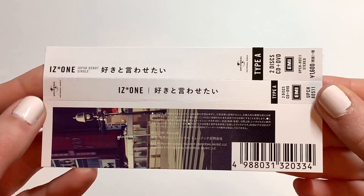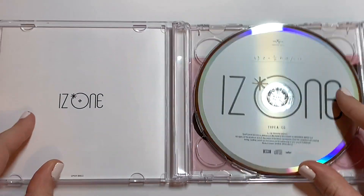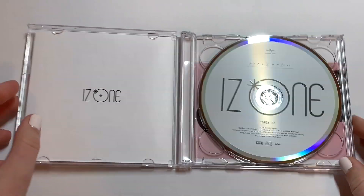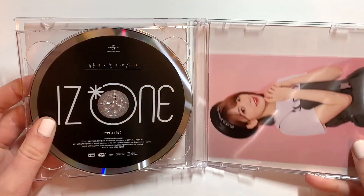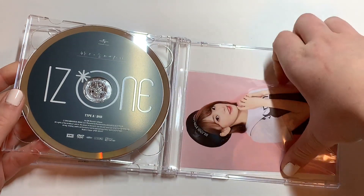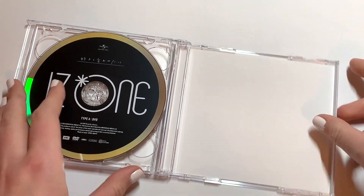Here's the OBI, and it looks like it's a CD/DVD version. Here's the CD — it's white. And then the DVD is black. Oh my gosh, there's a picture of Sakura back there. I wonder if that's my photo card. I was expecting like a little photo card, but I know that Japan does these larger cards for Japanese artists sometimes.